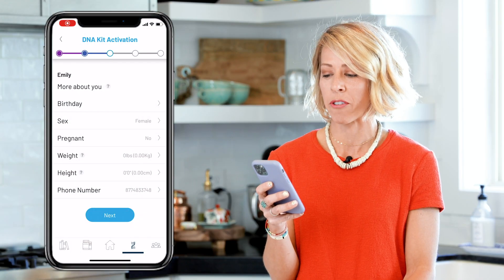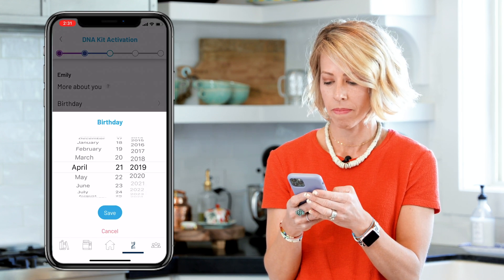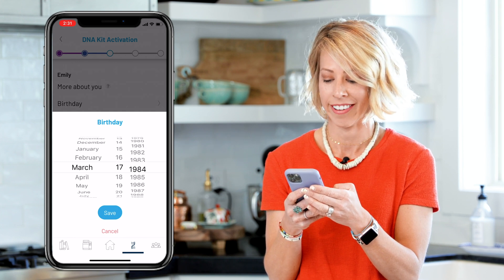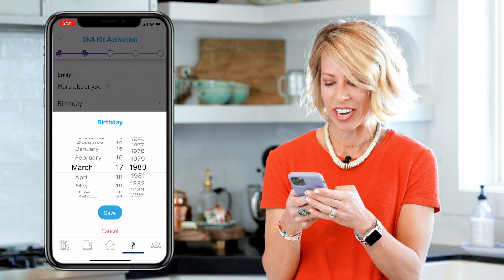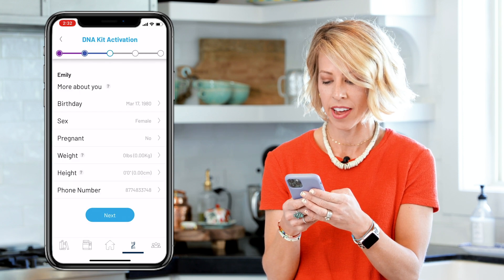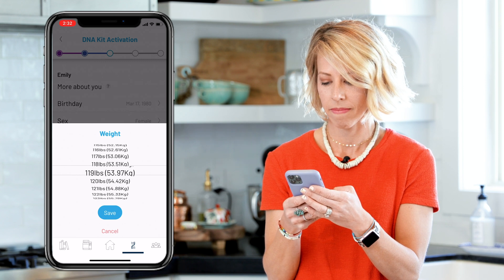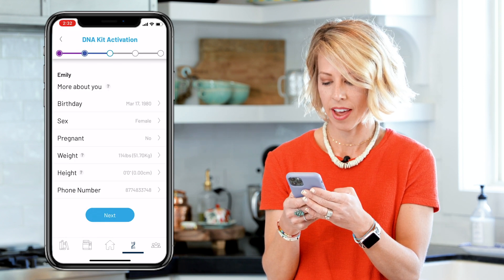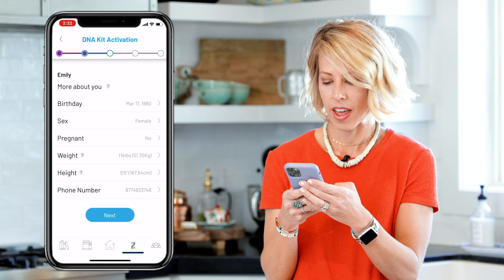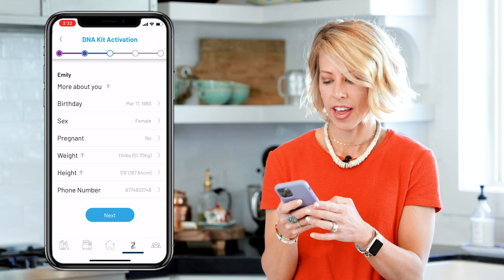Step five, it asks for some more information about me. So I'm going to go ahead and put in my birthday, my gender, if I am pregnant or not, my weight, and my height. And then next is my phone number, and then I will click save.